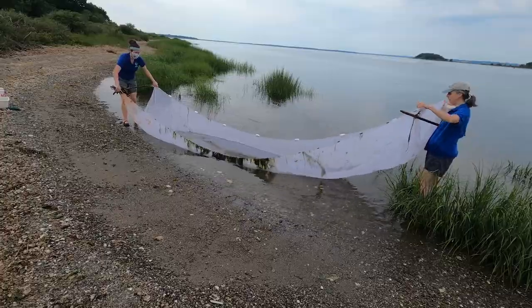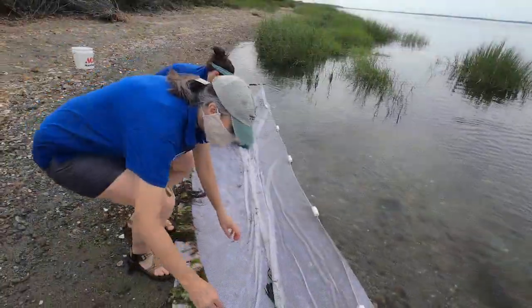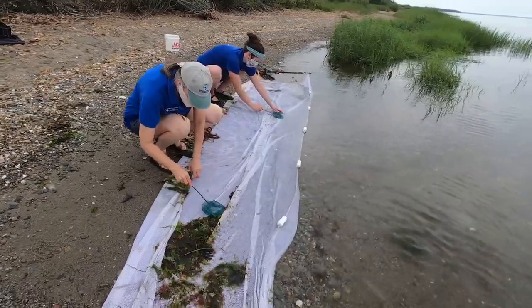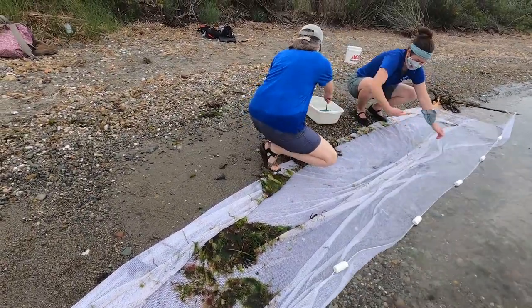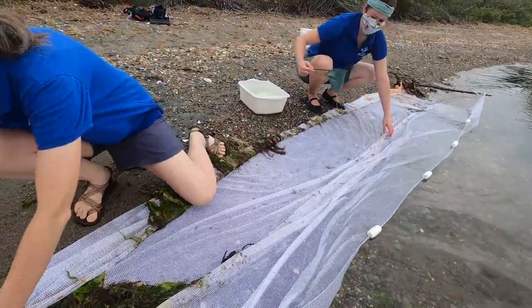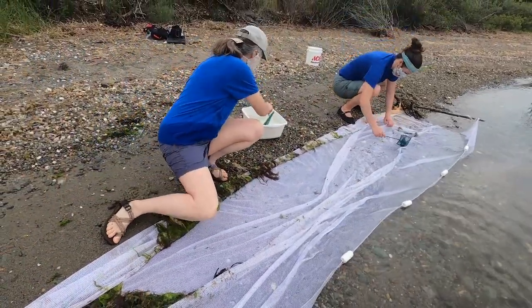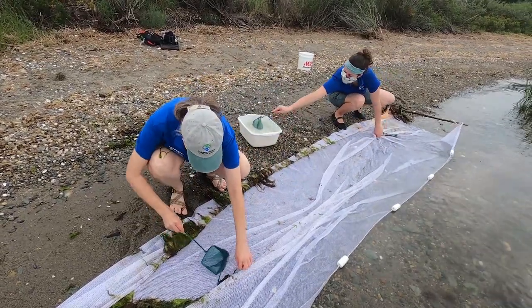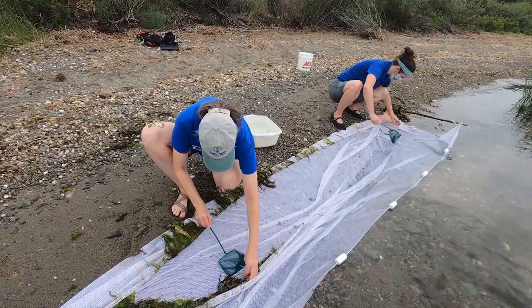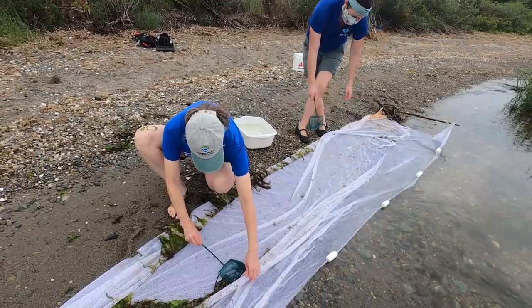I see some fish in there! I see some fish jumping around here. Actually, these look like little shrimp. We've got some shrimp in there. Oh, there's a fish right here — I want to make sure it doesn't get stuck without water. What else do we have? Another fish? The fish like to hide in the seaweed over here. It's a good place for them to hide because they're well camouflaged.